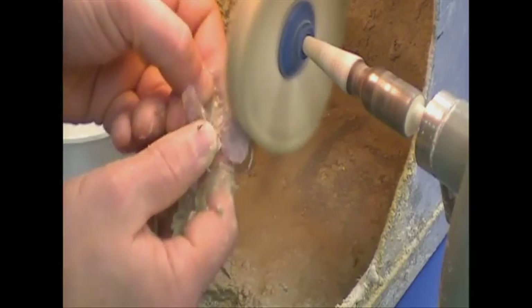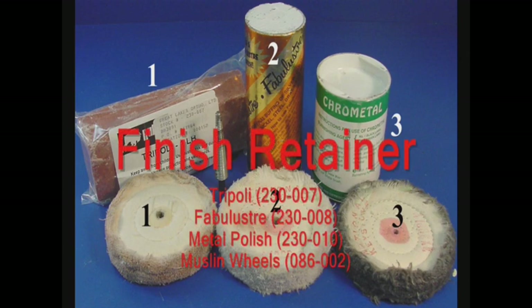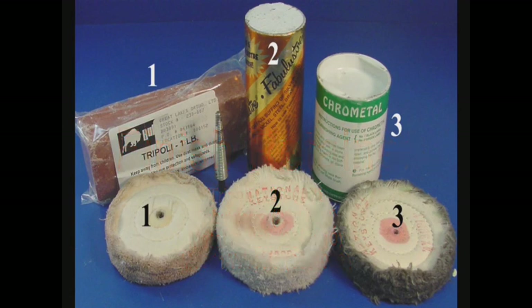Then rinse and dry the appliance. The polishing application is accomplished in three steps. First, a Tripoli polish is applied using a muslin wheel designated for only that polish. Second, a Fabuluster polish is used with another muslin wheel. Finally, a metal polish is applied with a third muslin wheel to shine the wires.